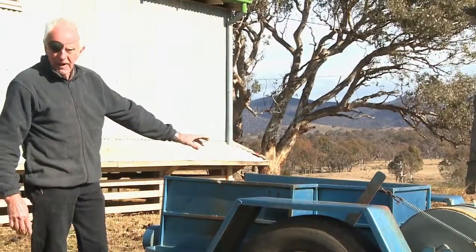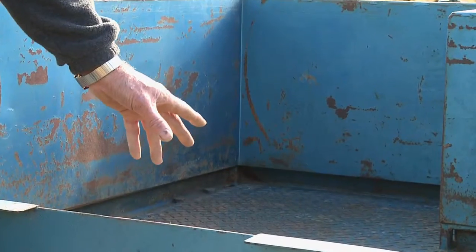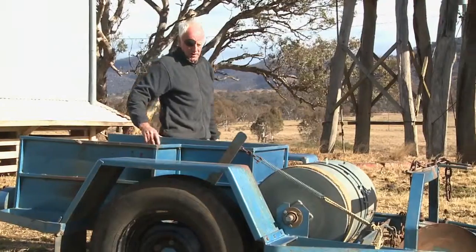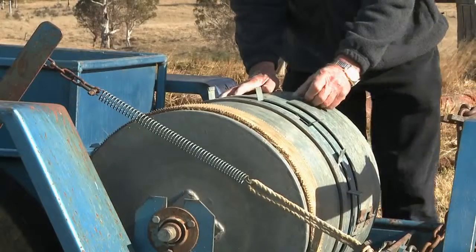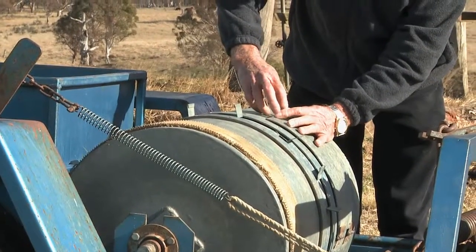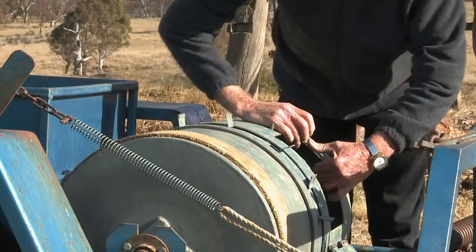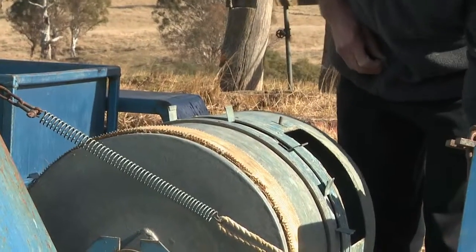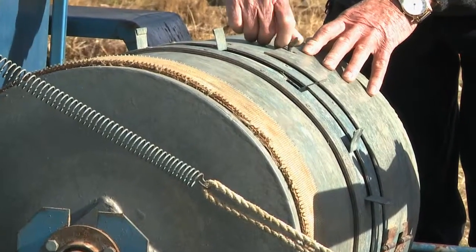All your poison bait will be in the back of the machine here in bags, so you might have five or six bags of poison carrot bait in this back section of your bait layer. When you're ready to start, you open the trap door here and put your bag of bait in the drum. This drum will hold somewhere between 30 to 40 kilos of carrot poison bait, or unpoisoned bait if it's a free feed.